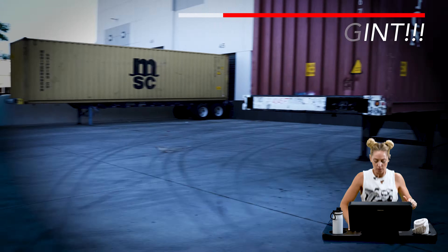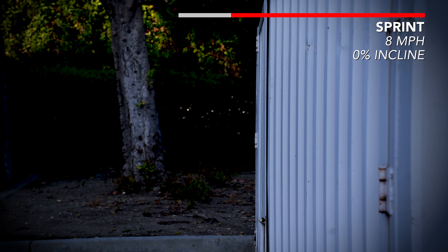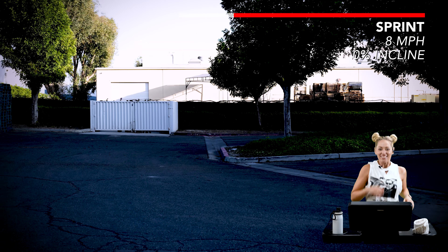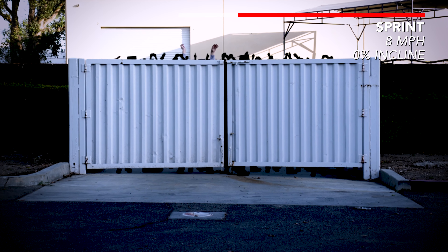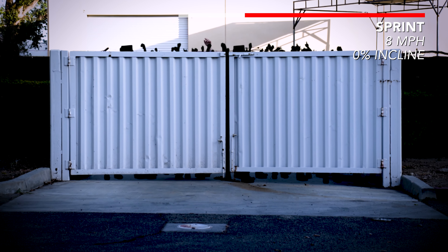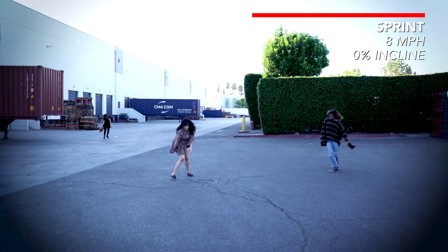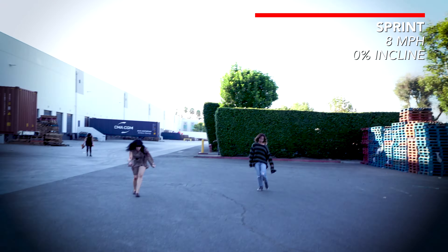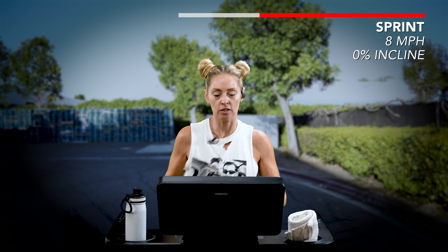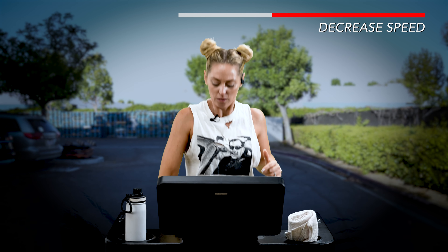I think we should sprint — let's pick it up by about three points. Still having a good time. It's going to be fine. I'm having a great time. Shake it off, just keep calm. I feel pretty good right now. Let's bring it back down to a little recovery — walk it off.